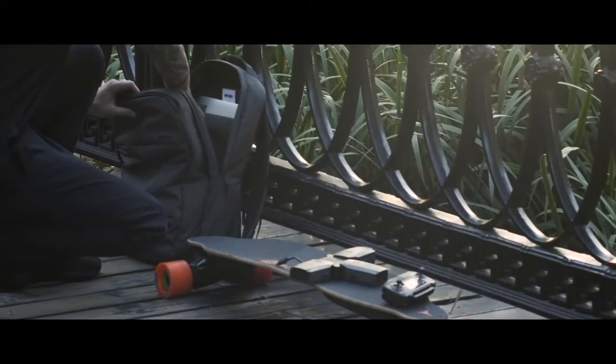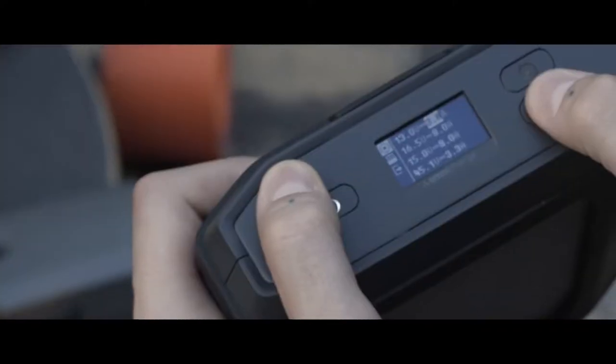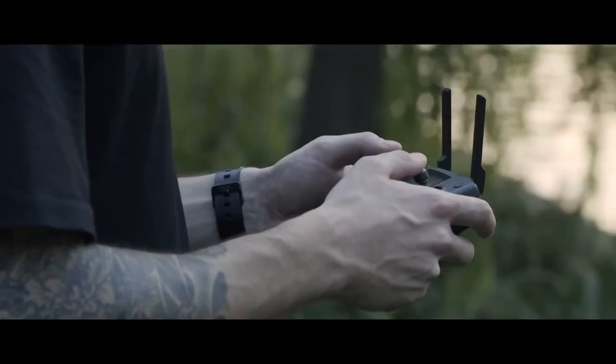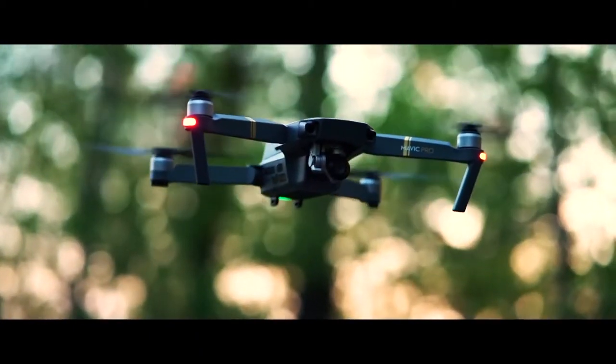And beyond that, it comes with an industry-first DC outlet with adjustable voltage and amperage, giving you full power control so you can power anything, anywhere.